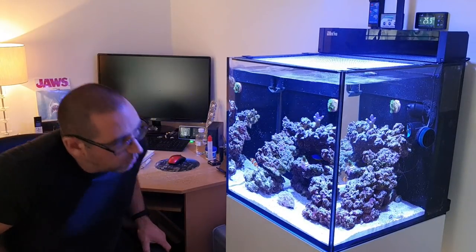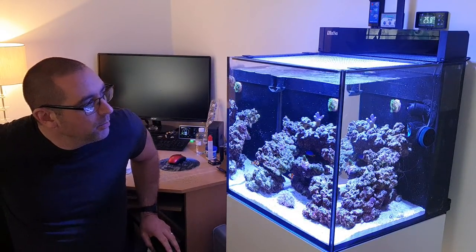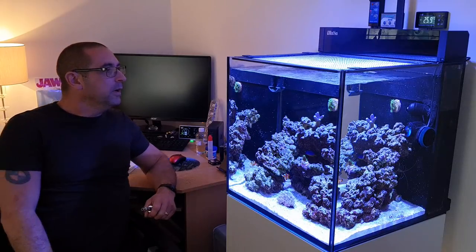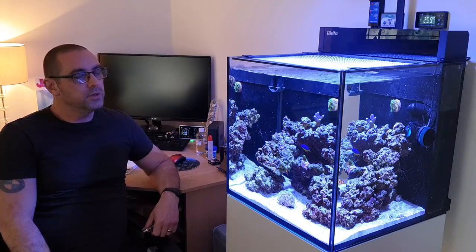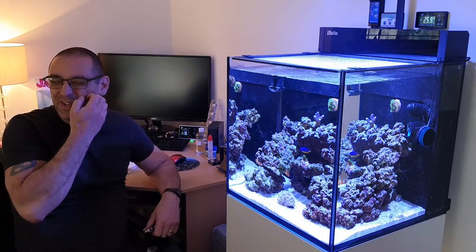Okay, what a nightmare folks. We've had dramas with the little Max Nano — even these little tanks can cause you a big big headache if you're not careful. Just going to try to do this video real quick.